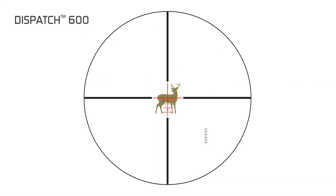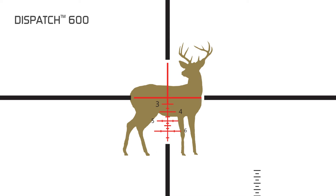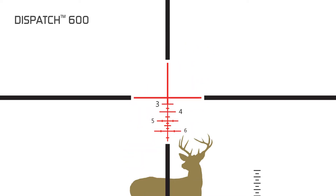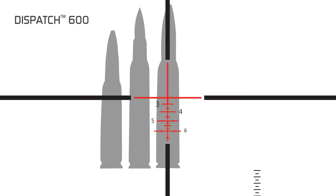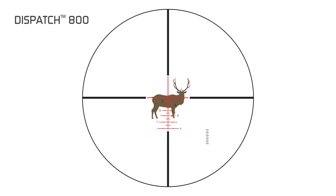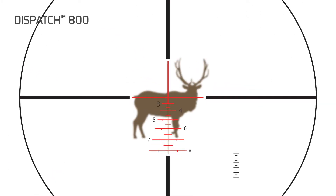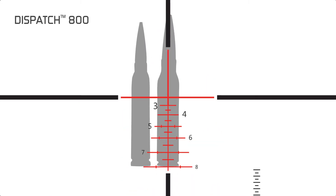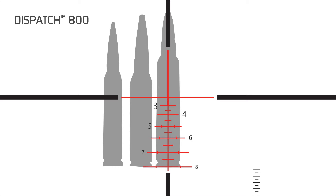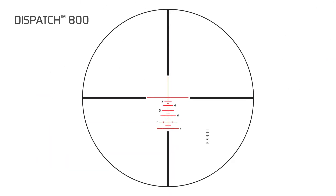The Dispatch 600 is designed by caliber class to work with your standard hunting loads — your .308, your .270 Winchester, your 30-06, for example. The Dispatch 800 is designed for your magnum calibers: your .300 Win Mag, your .338 Ultra Mag, your .300 Ultra Mag, your Weatherby Mags — the 800 is designed for those hotter magnum calibers.